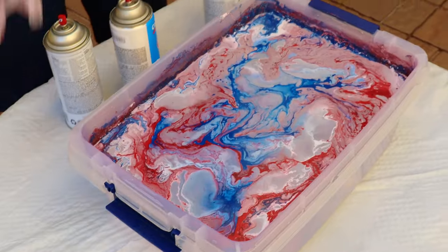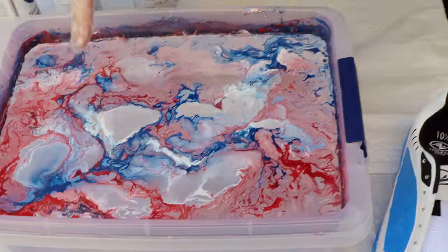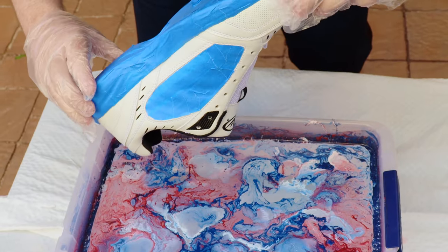I got the look that I want — I can see all that red and white. I really like the way this looks right here in the middle. I'm going to go ahead and dip this one down again.